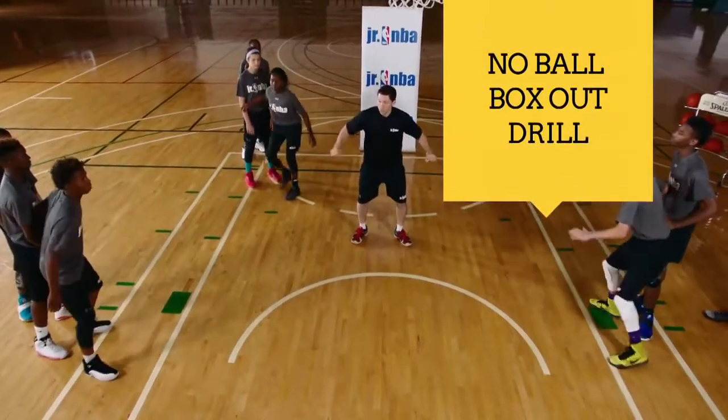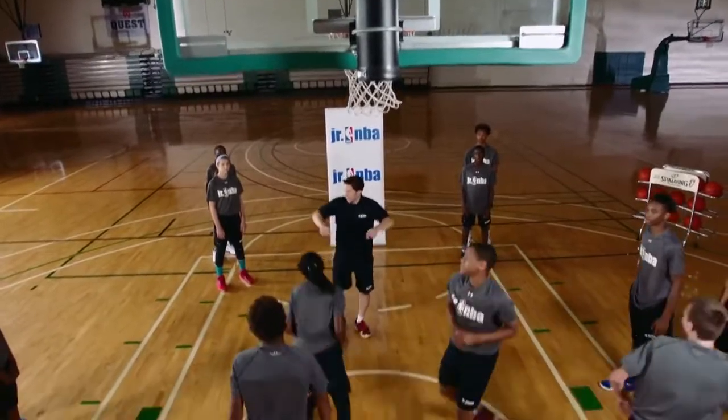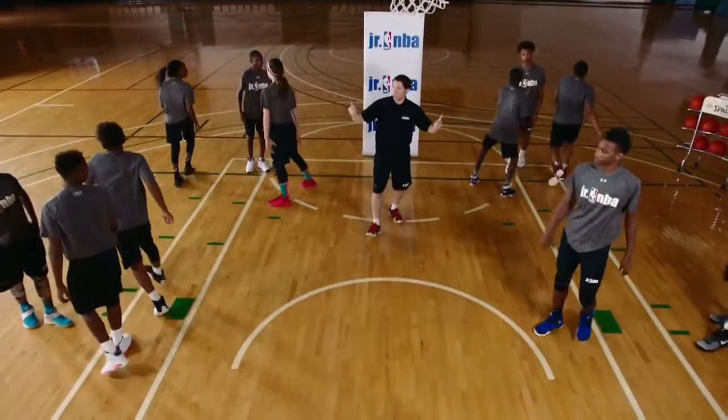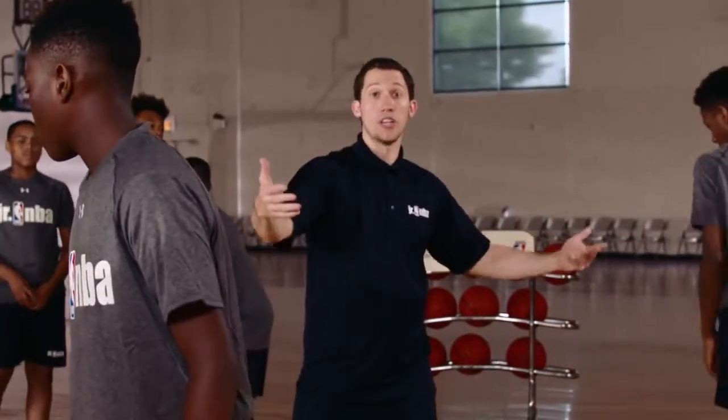Shot! Shot! Tag, turn, go! Rebound — yell 'rebound!' Good, next group. Now the defensive player rotates, and the player who was on offense turns and becomes the next player in line, so we can start going fast when everybody's ready.